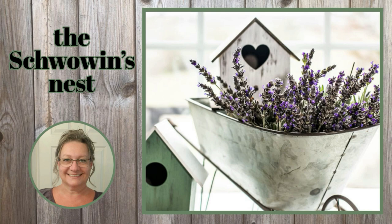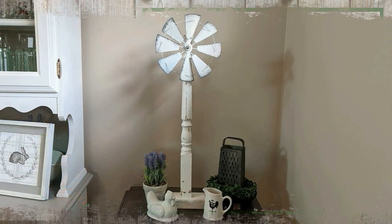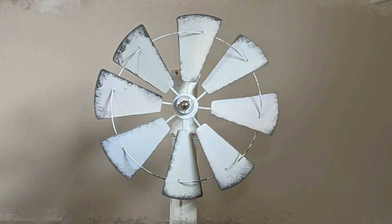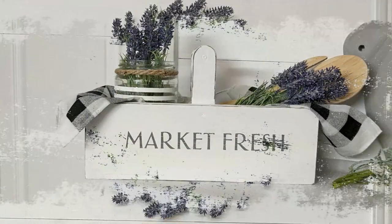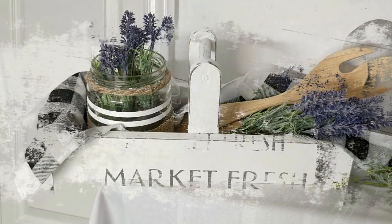Hi there, welcome to the Chauvin's Nest. My name is Sandra. Here on my channel, I love farmhouse decor, and I really love making something out of nothing. If that sounds like fun to you, I would love it if you could stick around and keep watching.